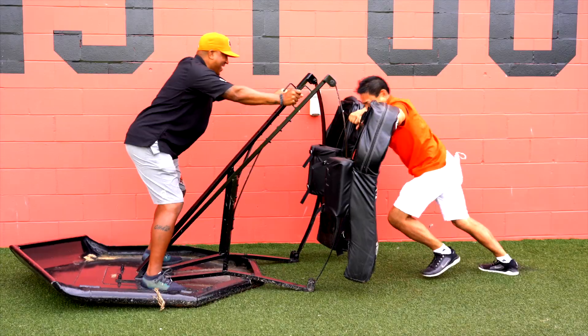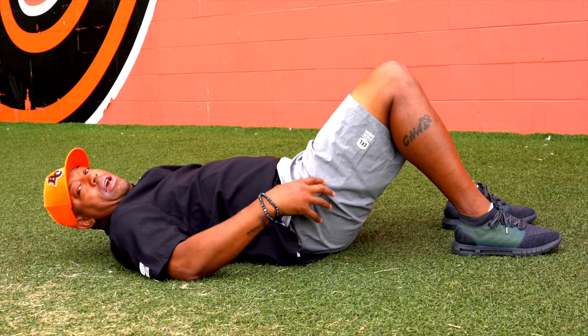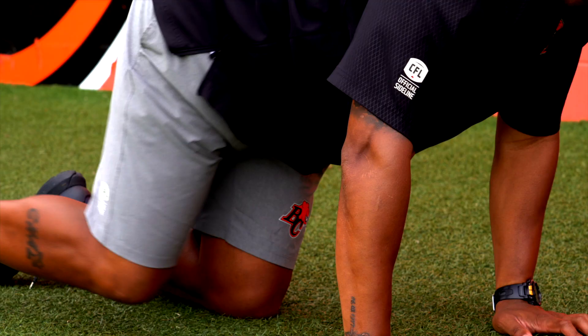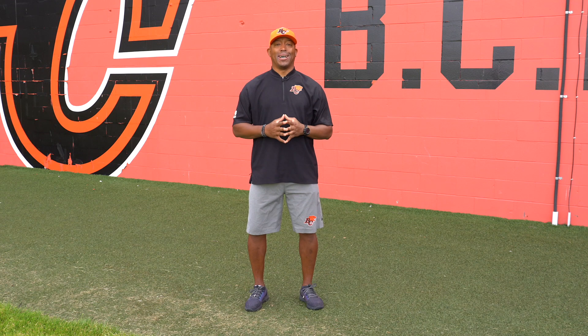So hopefully you can keep up with this speedy CFL legend, G. Roy Simon. Hey, super chefs and families. My name is G. Roy Simon, Canadian Football Hall of Famer and former CFLer, currently with the BC Lions.